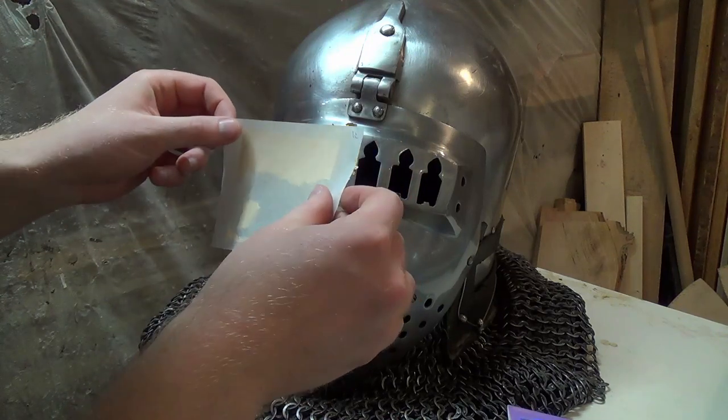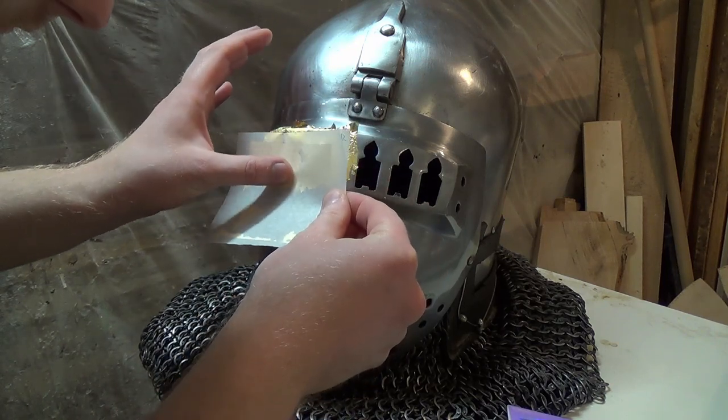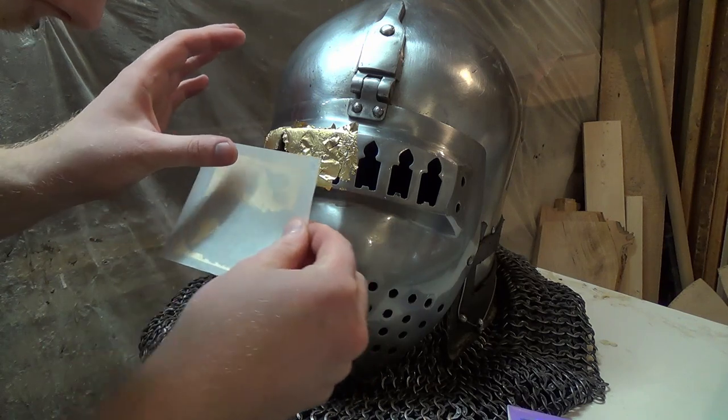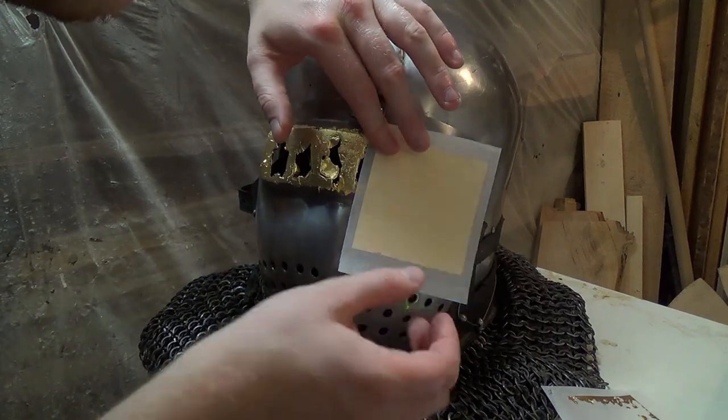100 sheets of the fake gold at 10×10cm were 5€ on Amazon. Because I spent around 3000€ on my armor, the few extra euros for real gold on some parts are worth it, I think.